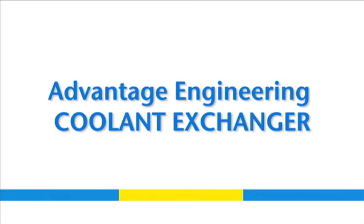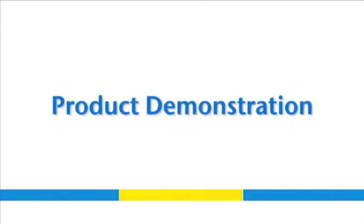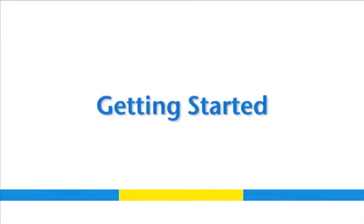Welcome to this video demonstration of AEC's coolant exchanger. Today we'll be showing you how to perform a two-line coolant exchange using both vacuum and pressure.